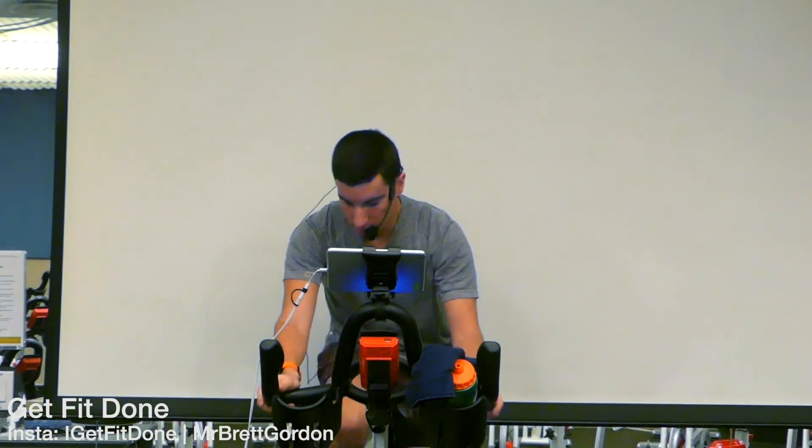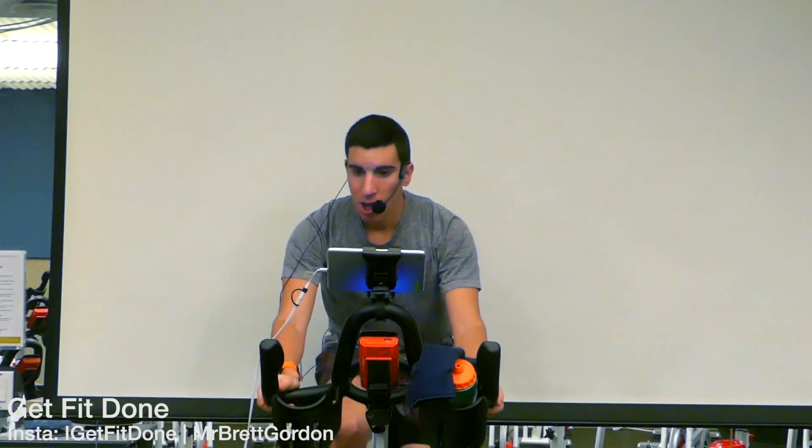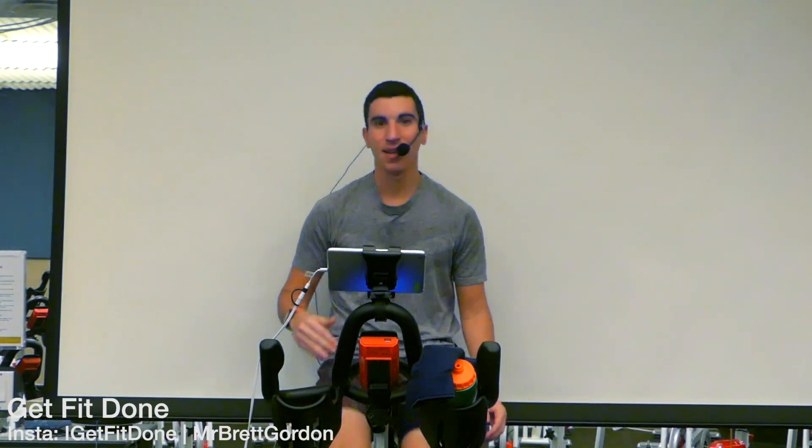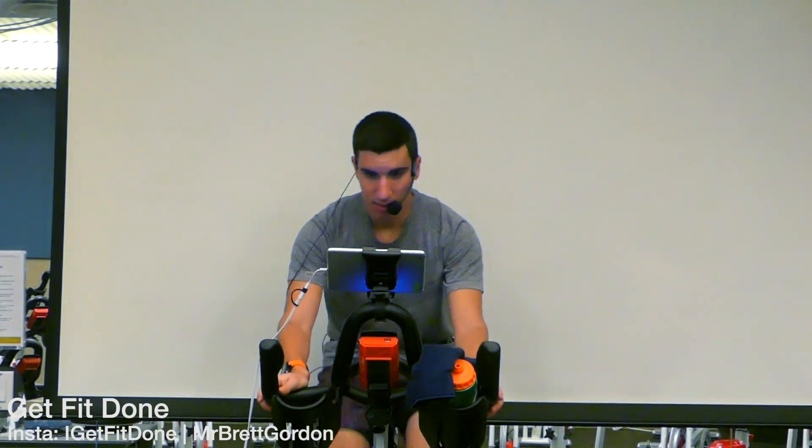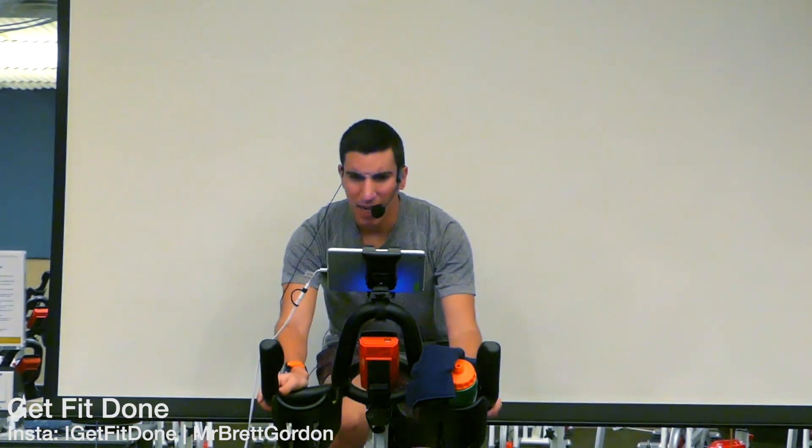Into the 80s — three, two, elevate that pace. Now when that beat drops in 20 seconds, once again elevate that pace, we hit the 90s. Nothing crazy but we got this. Beat drops — speed it up.